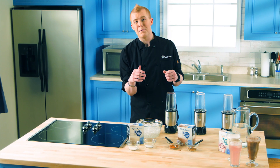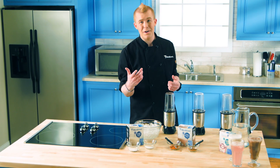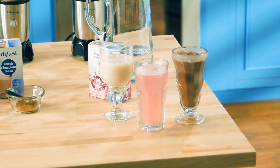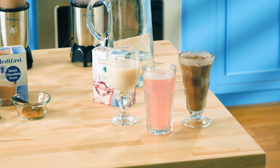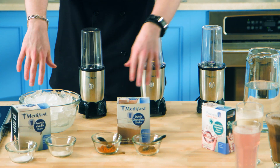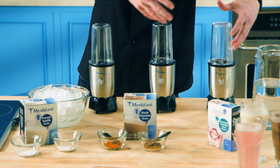Hey everyone, I'm Jason Hisley with The Front Burner, where we feature easy meals you can make right at home that are both healthy and delicious. Today, we're bringing you three different shakes and smoothies, all inspired by the MetaFast Blender. These are all in the five-in-one plan, two of them are MetaFast meal makeovers, and one is really just a great infuser drink you can have anytime. So let's get started.